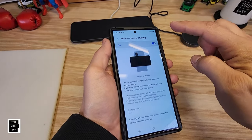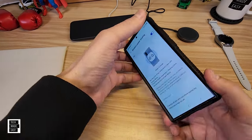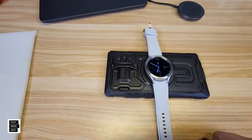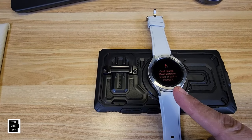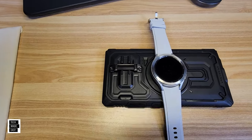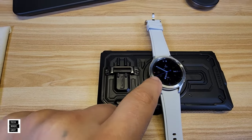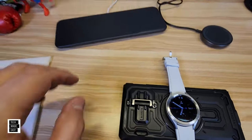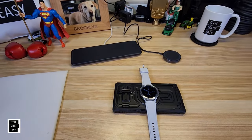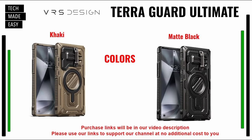Testing wireless PowerShare: with a magnet in the back I wasn't sure, but it works. There's an error that pops up momentarily with the watch, but it is charging — you can see the lightning bolt. So this case is wireless charging, MagSafe, and PowerShare compatible. Colors available are khaki and matte black. Links will be in the description — if you use our links, you help our channel at no additional cost to you.